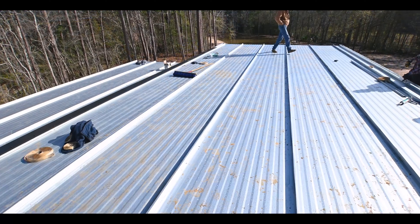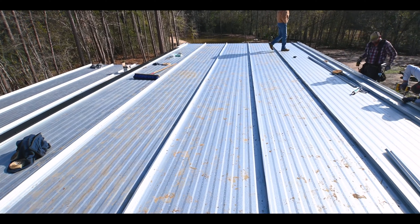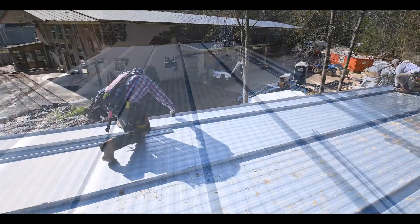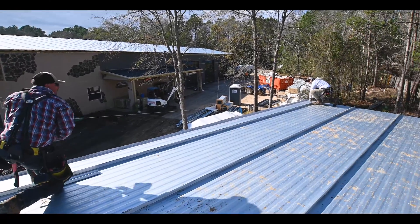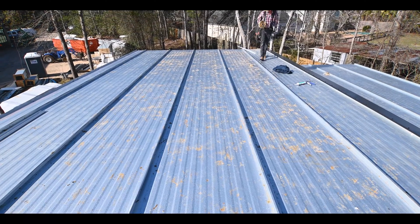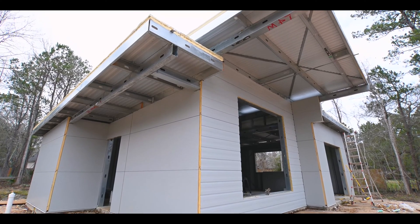They're standing seam roof panels, meaning that there are no exposed fasteners. You just have to make sure when you get started that the roof plane itself is square, and then they nest together. EcoSteel provides clamps with the roof panels to make sure the joints are all tight.